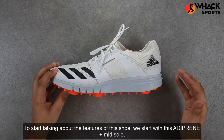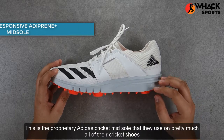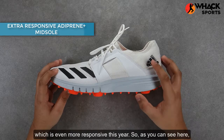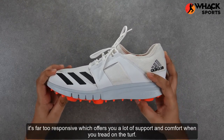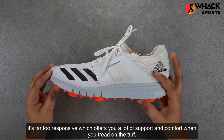To start talking about the features of this shoe, we start with the Adiprene Plus midsole. This is the proprietary Adidas cricket midsole that they use on pretty much all of their cricket shoes, which is even more responsive this year. It's far more responsive, offering you a lot of support and comfort when you tread on the turf.